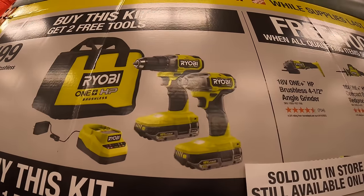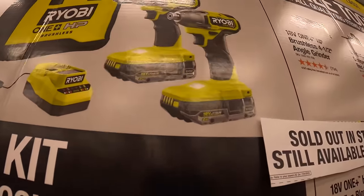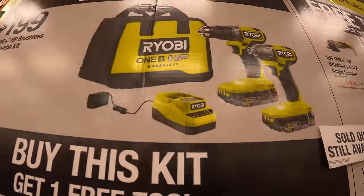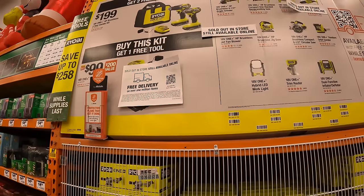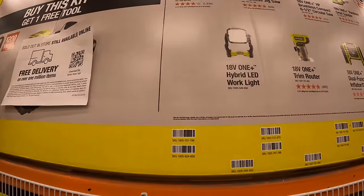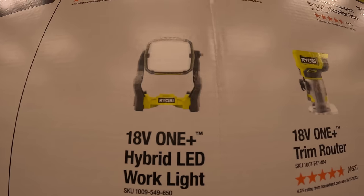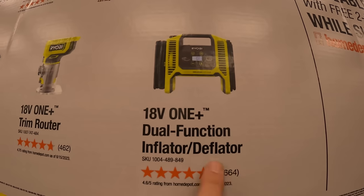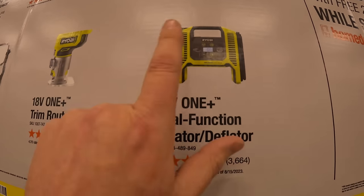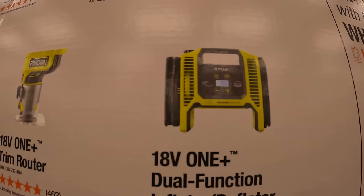Or they have this kit for $199 — the drill driver brushless HP and impact driver, two batteries, charger, and a bag. And you get two free tools with that. The tools you get to choose from include the hybrid LED work light, the trim router, and the dual-function inflator and deflator, which I own and use all year around. It's actually very useful.